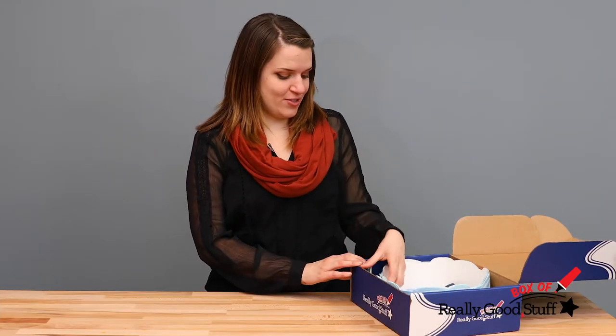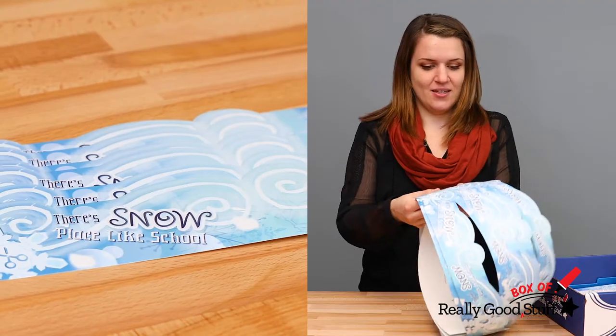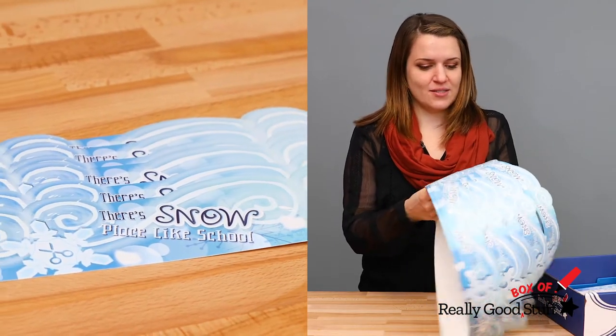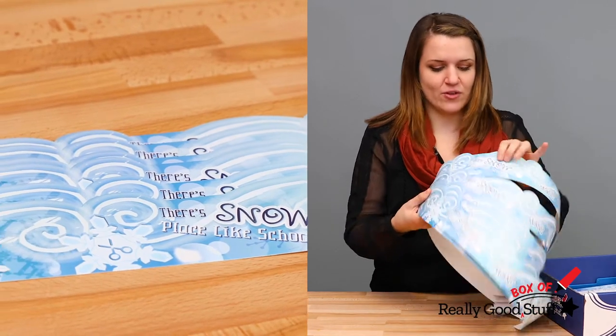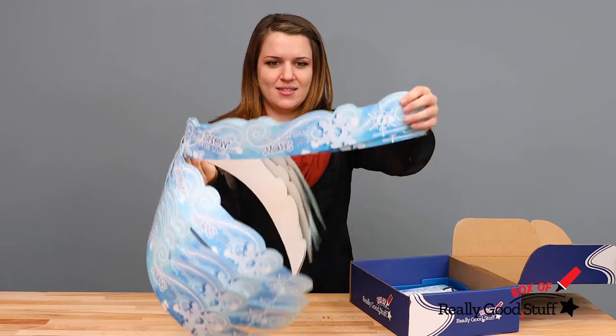When you open your box, the first thing you'll see is bulletin board borders. You'll get a whole bunch of those and they have our little logo here — Snow Place Like School — and there's also a bunch of really cool designs throughout.